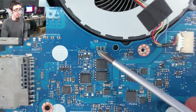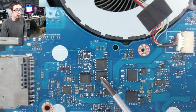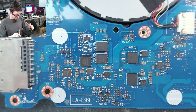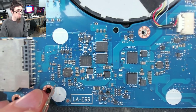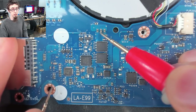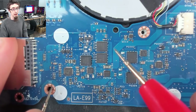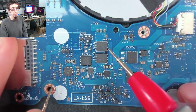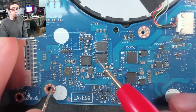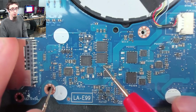Starting from the top side of the board we've got this group of vias here and here, which correspond on the other side of the board to here and here. This is our DC-in connection going through these tiny little inductors on both sides of the board, getting smoothed out by those, and then going into these two MOSFETs — this is our inrush limiter. Putting our black probe onto a ground point at this screw hole: DC jack not shorted, input to the inrush limiter not shorted.